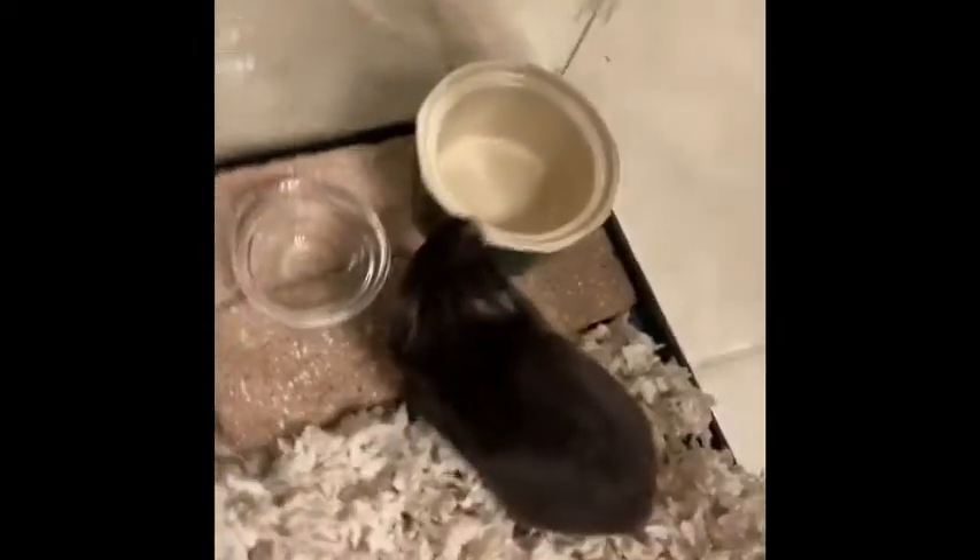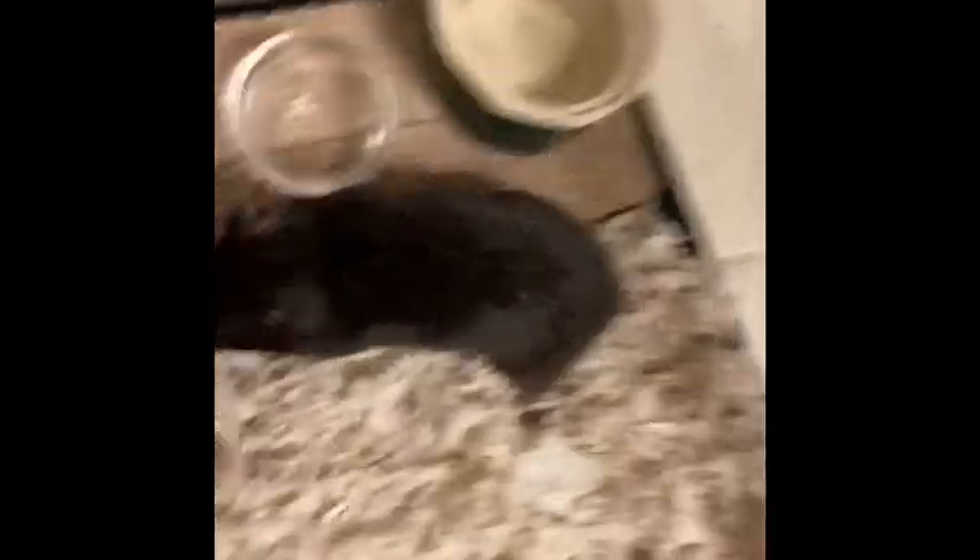This is the finished product of the cage. It's looking very nice and clean. Hershey's sniffing around. Let's get her some pets.